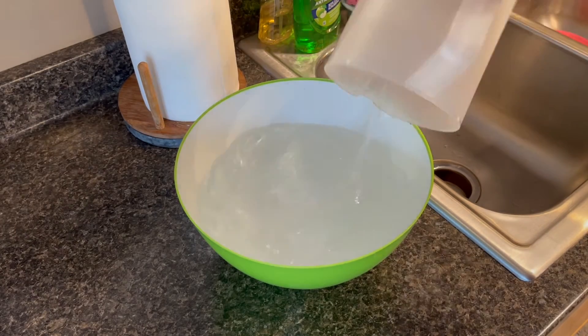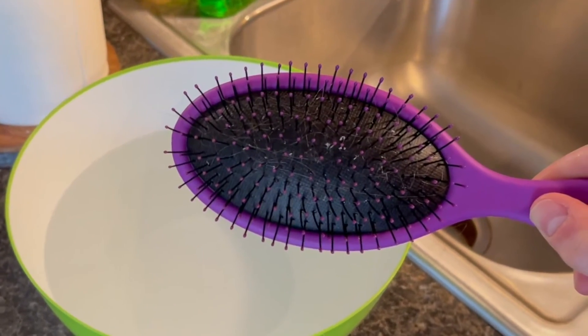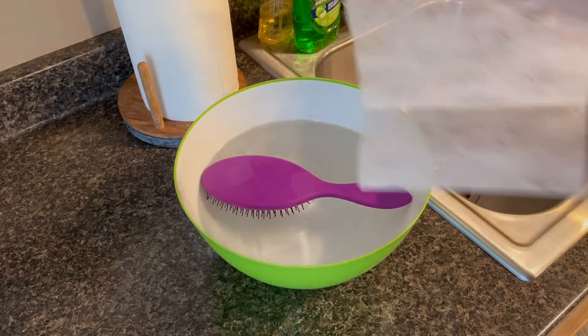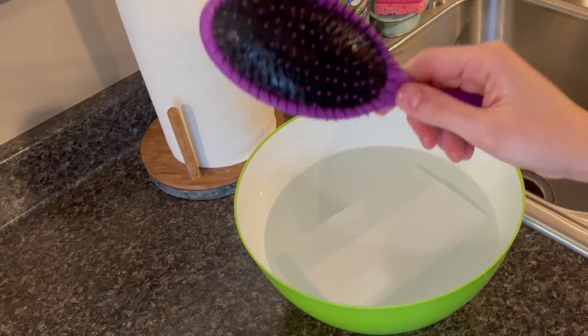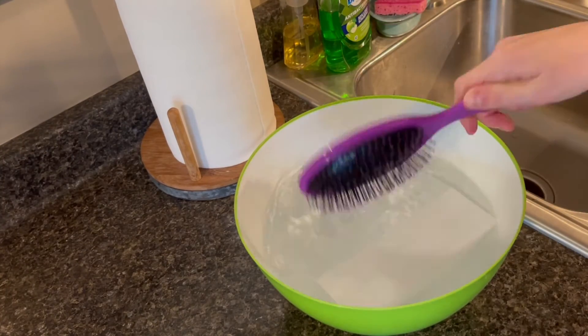For the last and final dryer sheet hack, grab your hairbrush that you cannot seem to get completely clean behind the bristles and let it soak in a bowl of warm water with a dryer sheet. It doesn't take long — only about 15 minutes — and all that mysterious buildup will come right off. If it gives you any trouble or you want a deeper clean, take an old toothbrush and scrub your hairbrush. Then let it dry and your hairbrush will be like new.